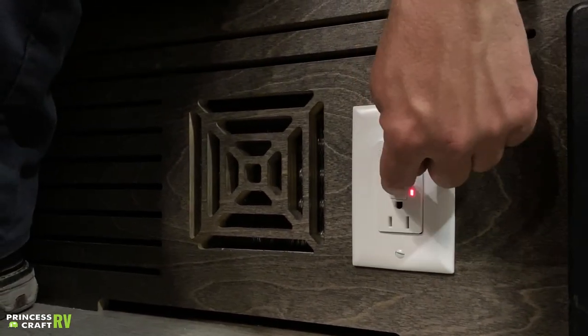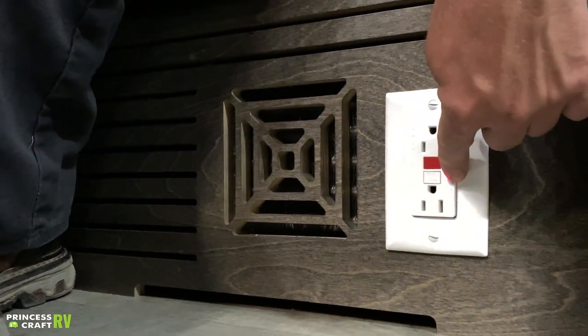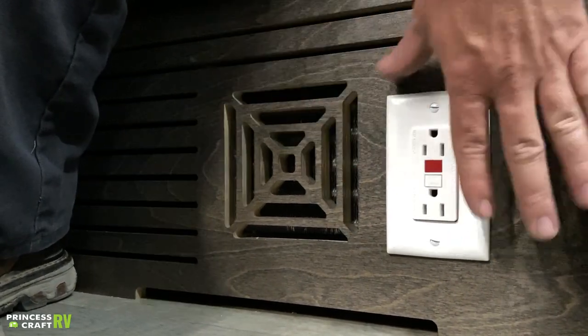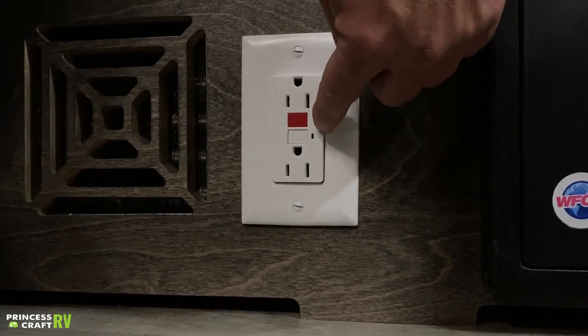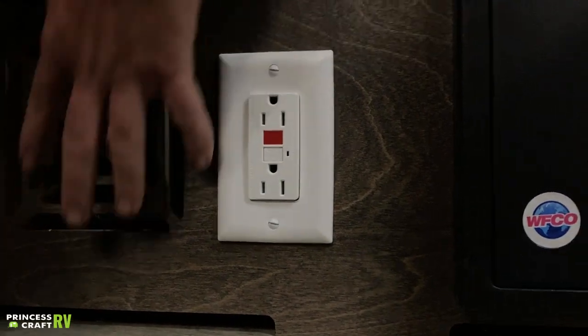Moving next to that, we're going to have your GFCI outlet. It has two buttons — the red one is your trip button. If you see this outlet in that state, with the red light on, that means no power is getting through this outlet or to any other outlet in the trailer. To reset it, just push the white button, the light should stay off, and you should be good to go.